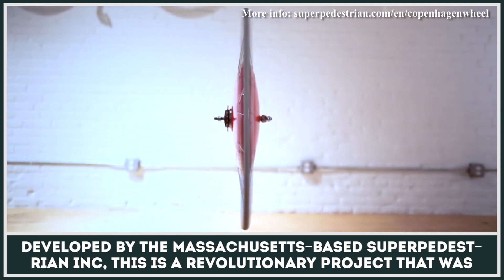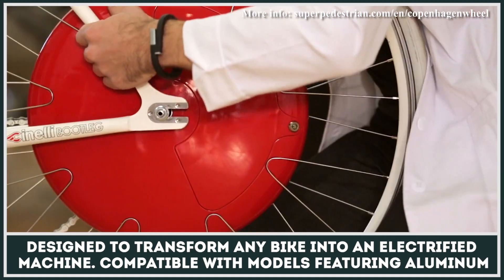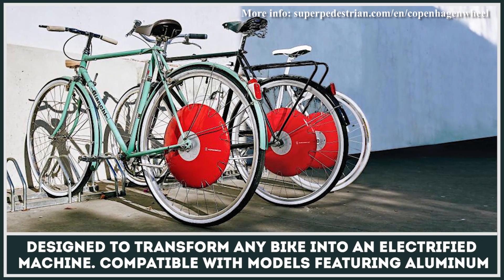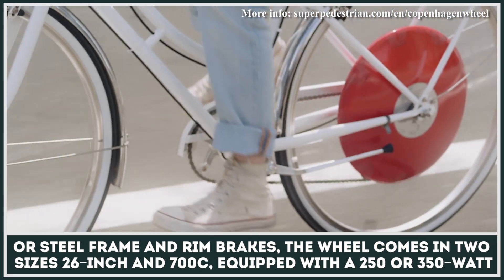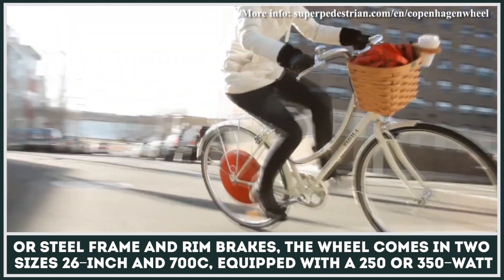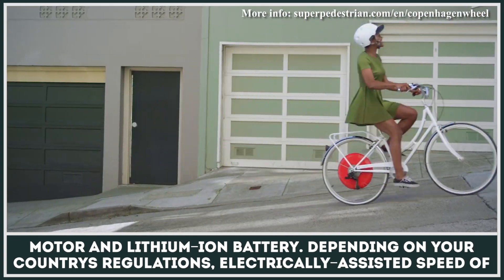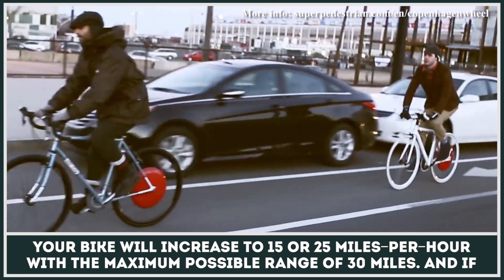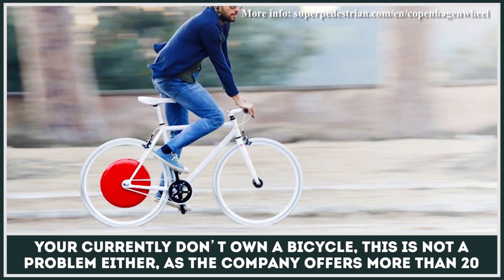Developed by Massachusetts-based Super Pedestrian Incorporated, the Copenhagen Wheel is a revolutionary project designed to transform almost any bike into an electrified machine. Compatible with models featuring aluminum or steel frames and rim brakes, the wheel comes in two sizes — 26-inch and 700C — equipped with a 250 or 350-watt motor and lithium-ion battery. Depending on your country's regulations, electrically-assisted speed will increase to 15 or 25 miles per hour with a maximum range of 30 miles.